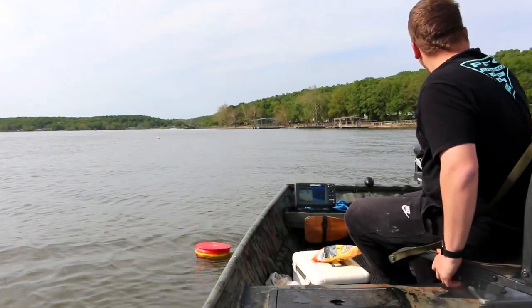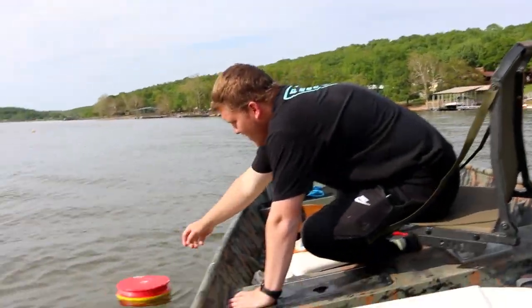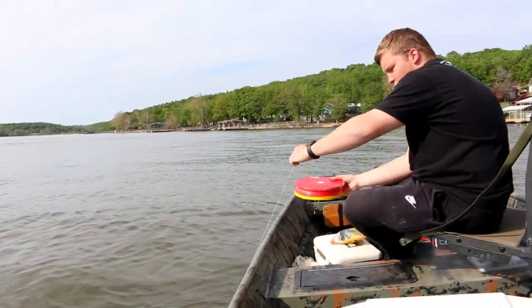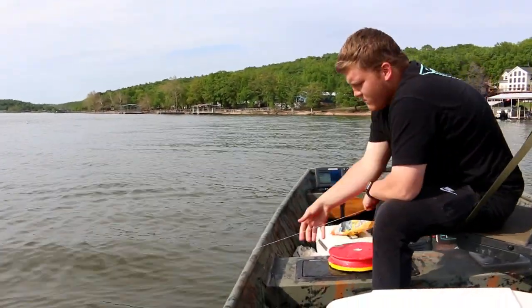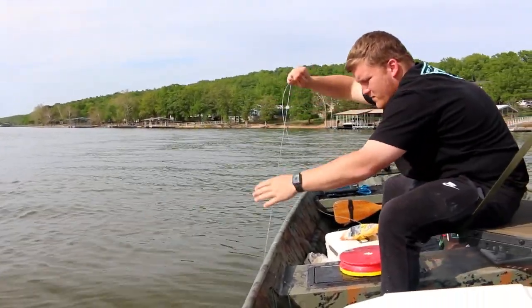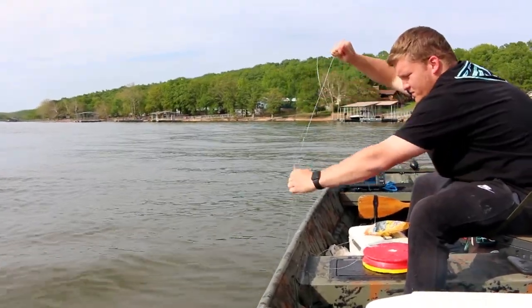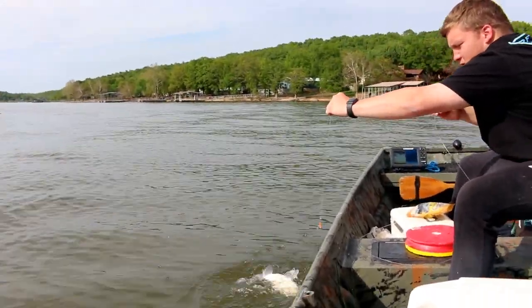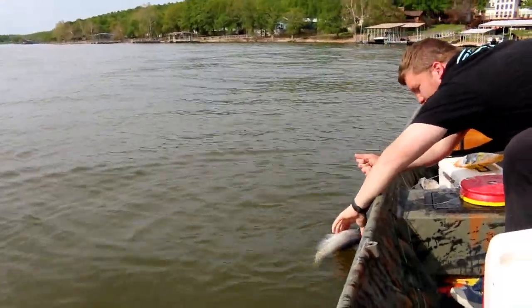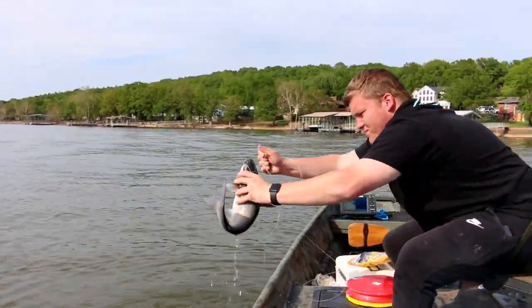Another one on the red one. There's another one right there too. Hopefully this one has a big one. I feel the head shakes. There's a big one! There's a big one!